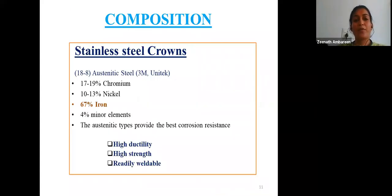Stainless steel crowns are made from 18-8 austenitic stainless steel, which has the best corrosion resistance, high ductility, higher strength, and greater ease of welding. This 18-8 stainless steel is composed of 17–19% chromium, 10–13% nickel, 67% iron, and 4% other minor elements.